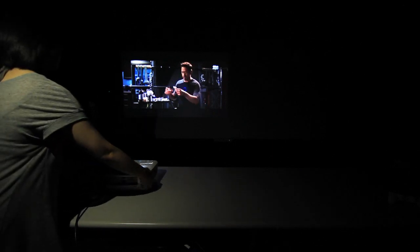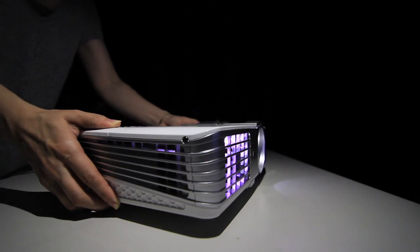A new feature added to the W1070 Plus is horizontal keystone. This feature enables users to correct the trapezoid effect when projecting off-center, offering flexibility on the placement of the projector.